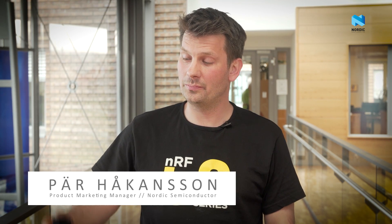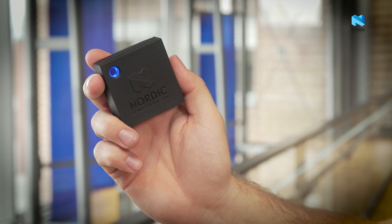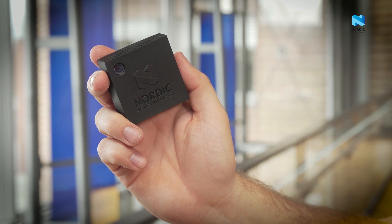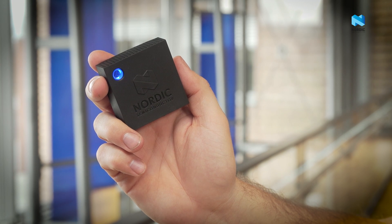My name is Per Håkansson and I'm very proud to introduce the Nordic Thingy 52, a brand new development kit from Nordic Semiconductor. It is an easy to use, configurable sensor platform ready for web connection. The kit is designed to make it easy to develop demos and prototypes. Let me show you how easy it is to get started.